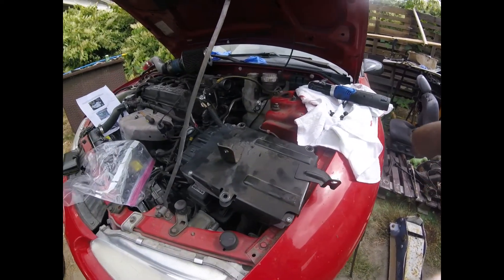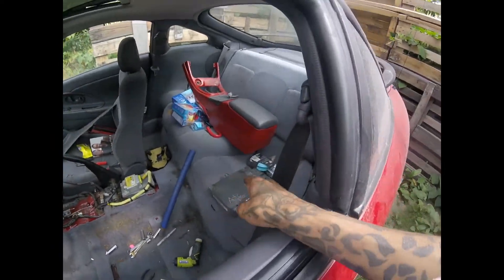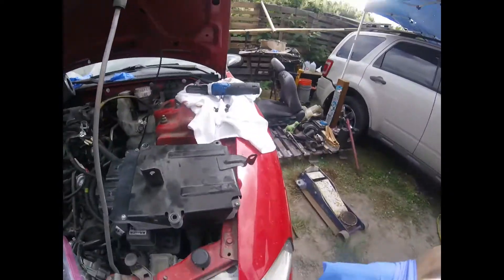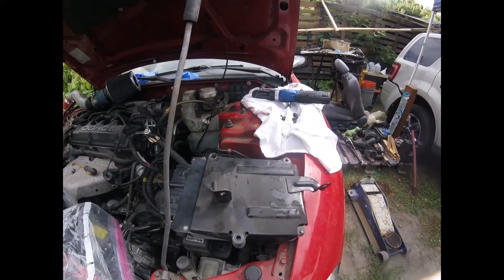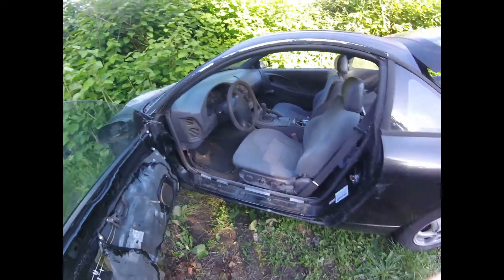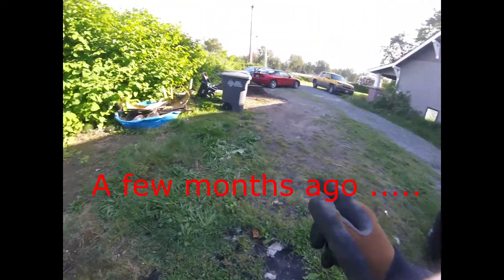I just switched out the old ECU — the automatic ECU — with the manual ECU that I got from the donor. I'm not even sure if I had you guys see the donor or whatnot, but I'll show you some clips of what that looked like. It is back at the house — I had to move the Talon.